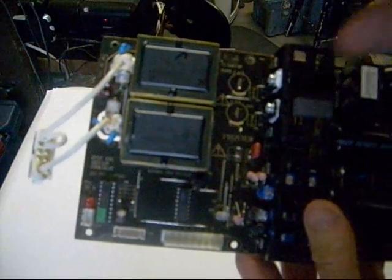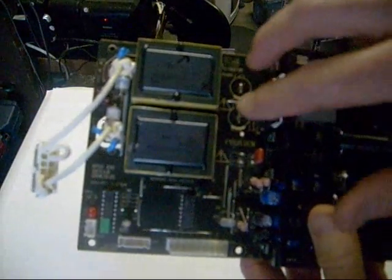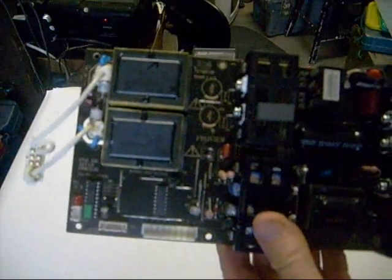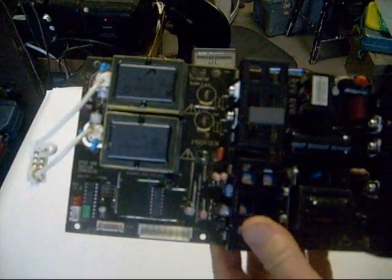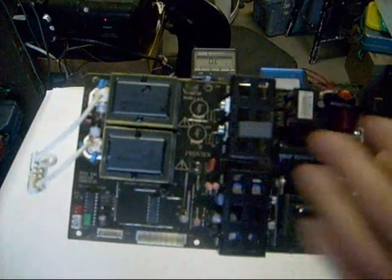Now that I've verified both my transformers are good, and confirmed two bad transistors and two bad capacitors, I feel confident ordering the parts for this TV — chances are I'm going to make money replacing all these bad parts. If you're not familiar with switch mode power supplies, I recommend you learn about them, because that's one area of LCD TVs where you see a lot of failure.